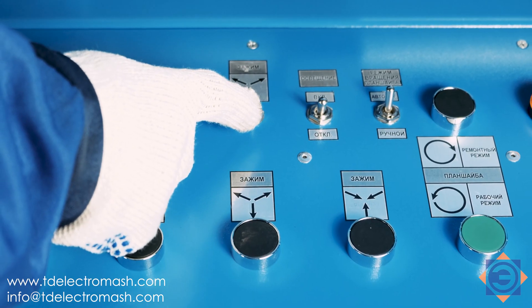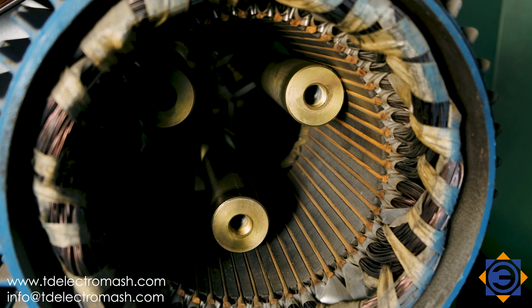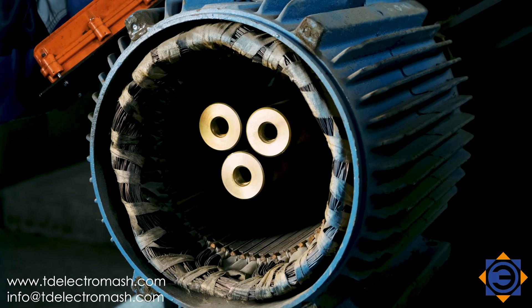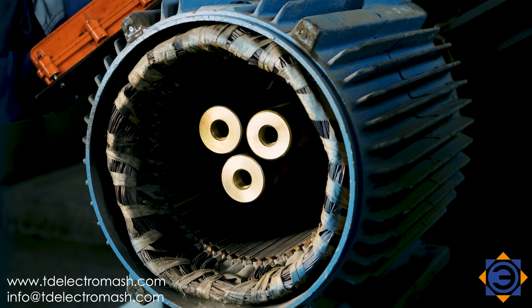Clamp the stator onto the jaws while pressing the switch button. Make sure the pressure control lever is in the down position before clamping. The inside of the stator must be equal distance from the tailed stock jaws; otherwise, uniform clamping force will not be achieved.